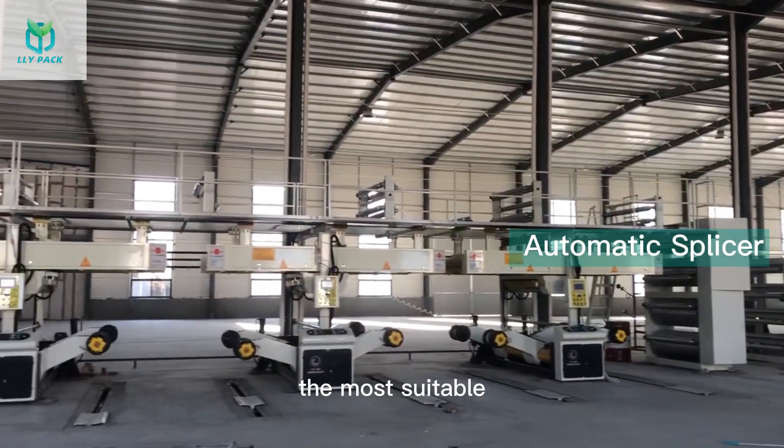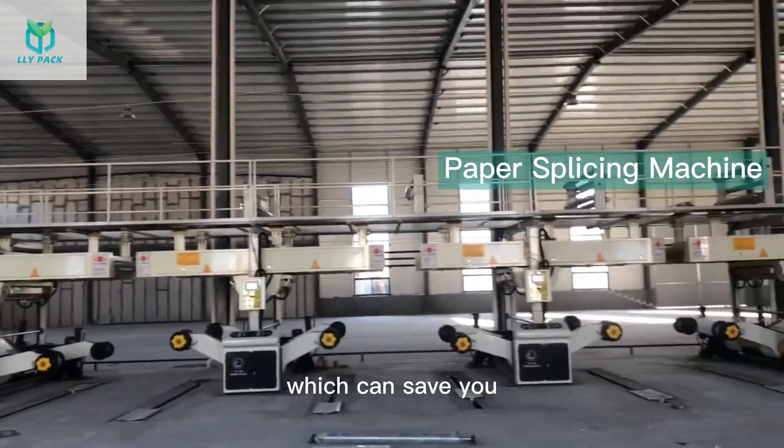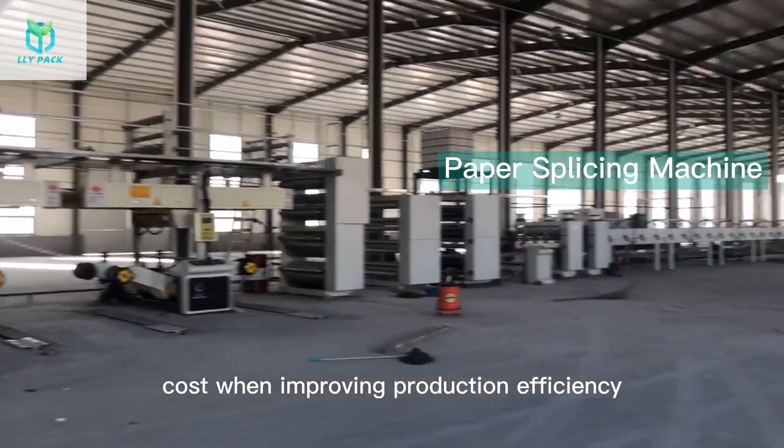We'll recommend the most suitable paper splicing machine model according to your production line speed, which can save you cost when improving production efficiency.